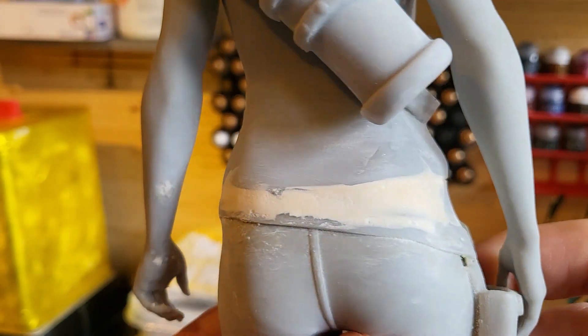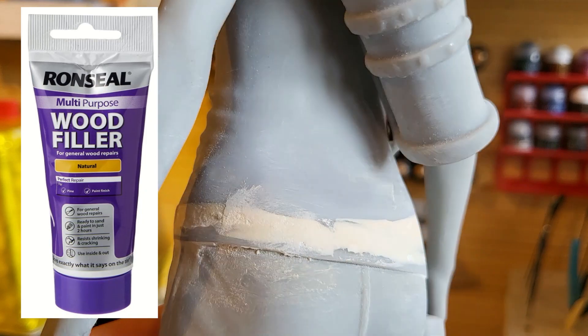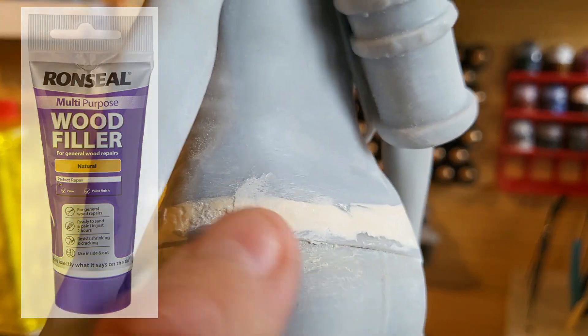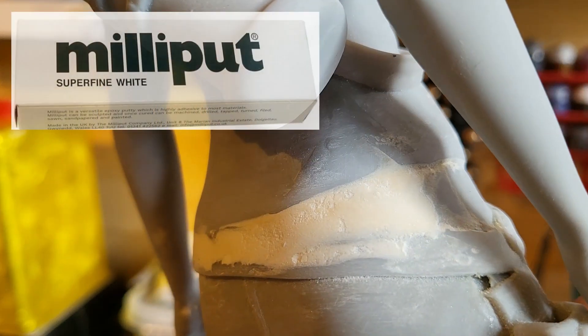I've had to do some work on the back here using some wood filler because there was quite a big gap, and I still need to add another layer and sand it down further. But it just shows you what else you can use — you can also use milliput, green stuff, there are lots of things available.